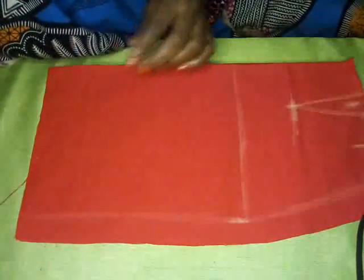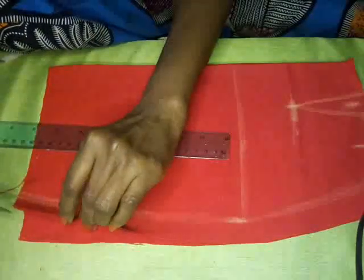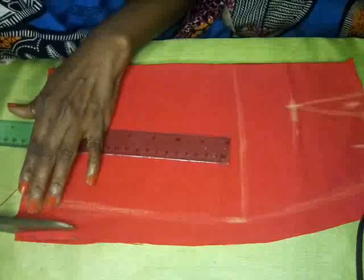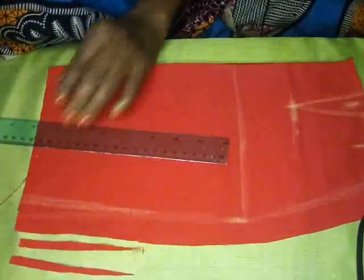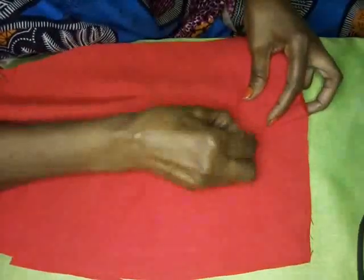For some people, especially younger people, they like their skirt a little shorter and closer — they don't want the hemline sticking out. What you can do is taper off, just take off a little bit at the bottom. When you do that, don't cut it straight, just cut it a little bit away like that. That is the hemline. So what you'll do is stick a pin here, mark the others where the dart is going to be, and you're good to go.